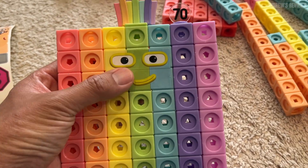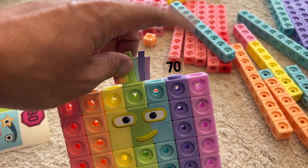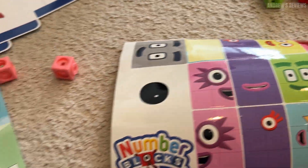They even come with stickers to get the faces, and extra pieces to kind of complete the look — and of course, the 70. Here are some additional stickers for the other ones as well.